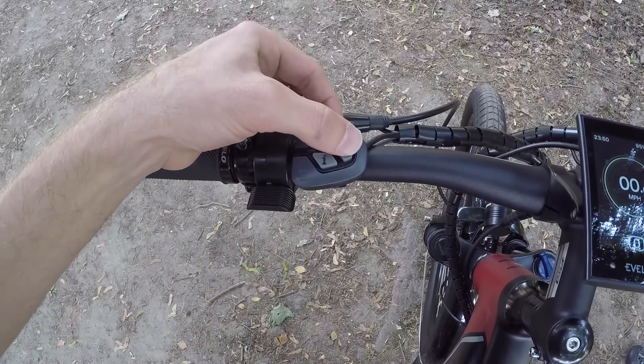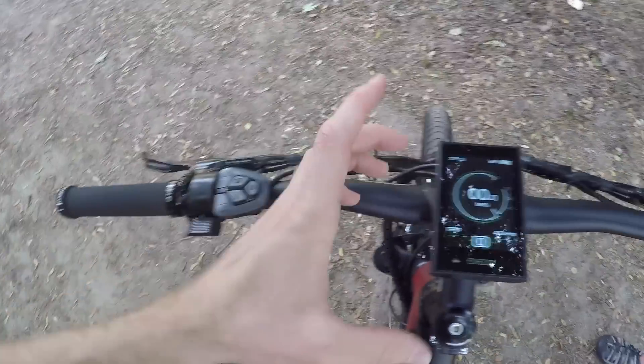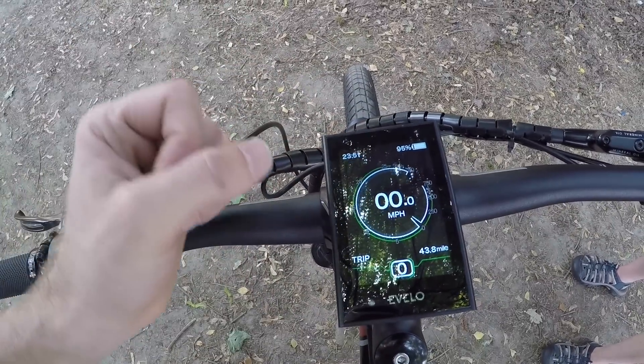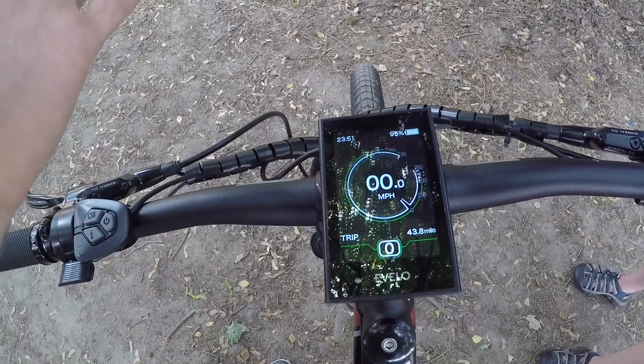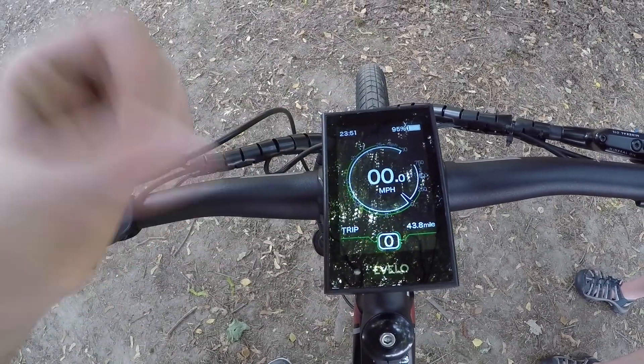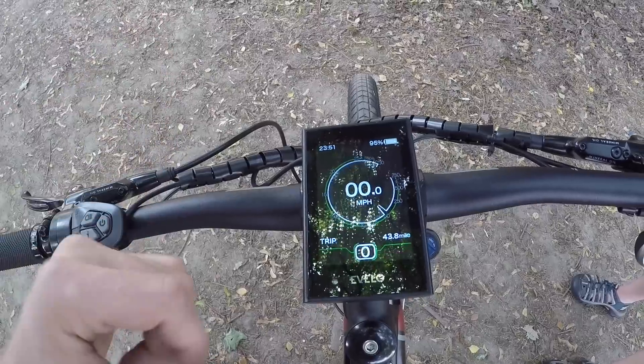So to boot it up, you just hold that power key for a second and it comes to life. You'll see the clock at the top left, a battery percentage — really appreciate that, much nicer than like a five-tick infographic. Speed is in the middle, right now it's miles per hour, and then watts on the outer rim, so you can see how hard your motor is working.